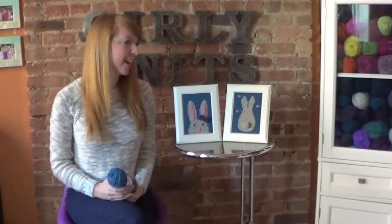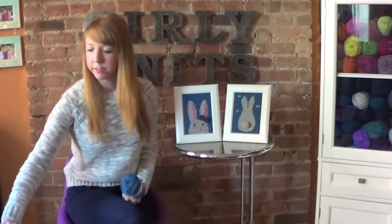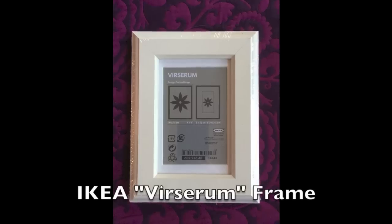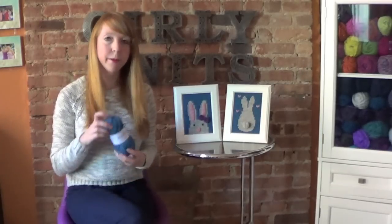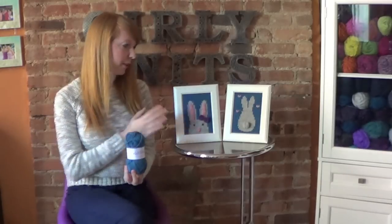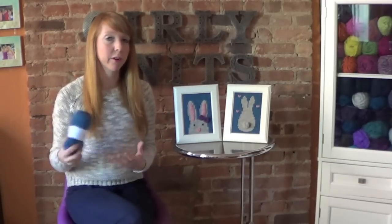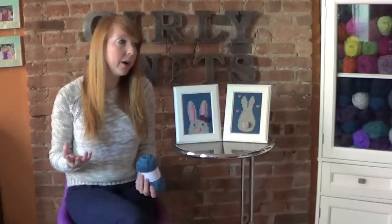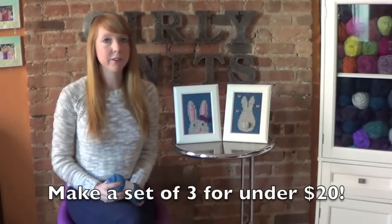The first reason knitted wall art is super cool is that it's a really inexpensive project. The frames I used are from Ikea — the 5x7 frame is only $2.99 and the 4x6 frame is only $1.99, which is amazing. The yarn I used is KnitPicks Wool of the Andes Sport, which comes in so many beautiful heather colors and is only $2.69 a ball. Each frame cozy only uses 50 to 55 yards for the bigger one and 35 to 40 yards for the smaller one, so you could make a set of three for under $20.